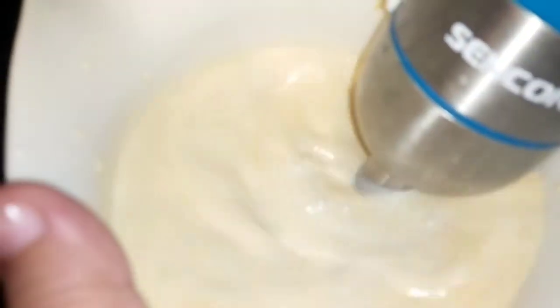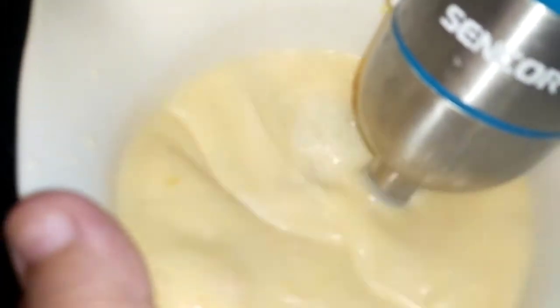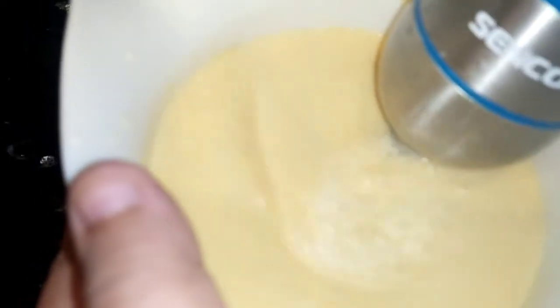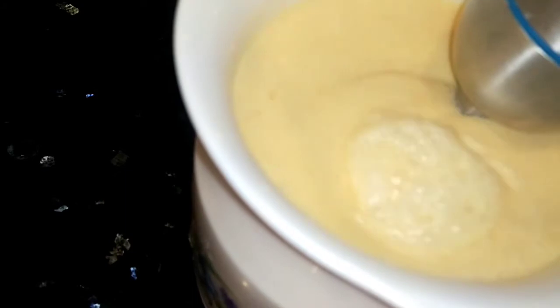I will tell you a small tip. First make the shake, then add ice cubes. I added mangoes and sugar in the milk and blended it well. You have to blend it well. The sugar tends to settle at the bottom, so make sure you blend thoroughly until it dissolves well.